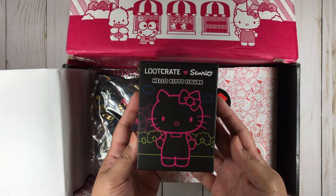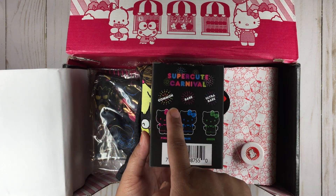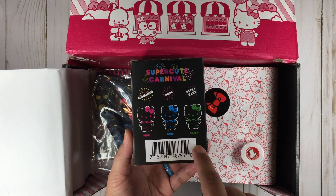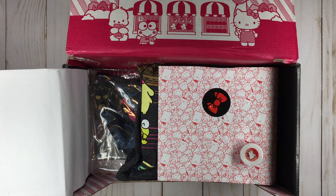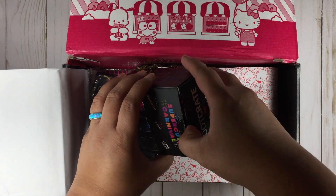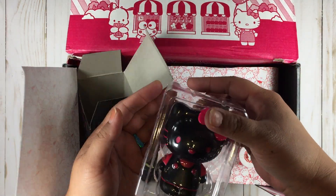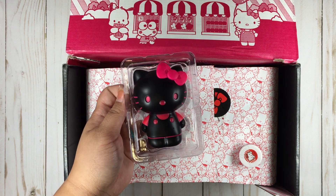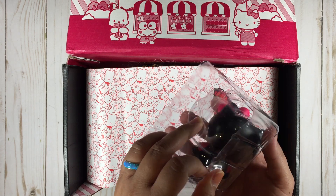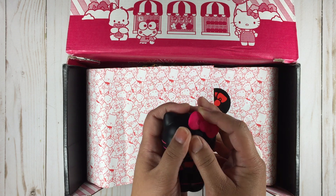So the first thing that we got here is a Hello Kitty figure. The common is a pink, the rare is a blue, the ultra rare is a green. I hope I get a blue one — blue is my favorite color. Oh, we got a pink one. How cute. Just some scuff marks, but we got the common.